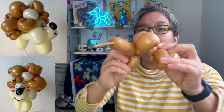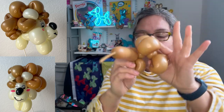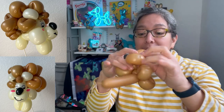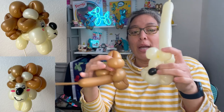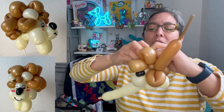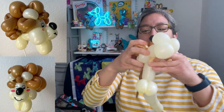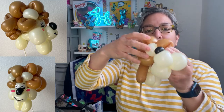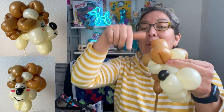Grab these two ends and attach them to one of the pinch twists — the ear. Take one and one and twist it around. It doesn't have to be too tight — that's how it's going to be. One pinch twist holds all this. Now you have another pinch twist on the other side, so let's do the same thing with the second 160 balloon.